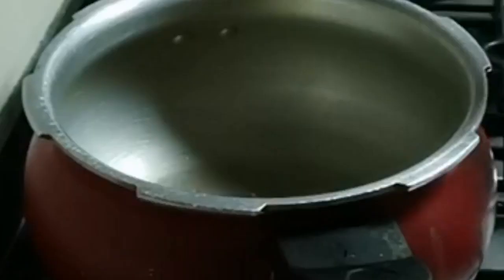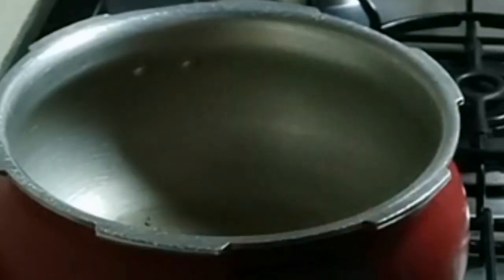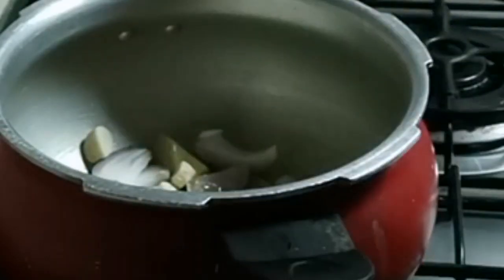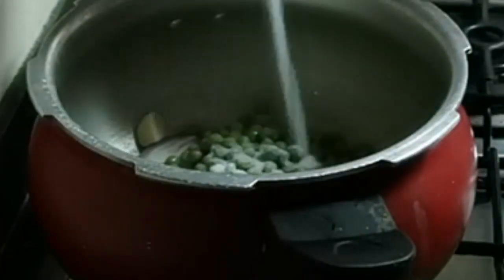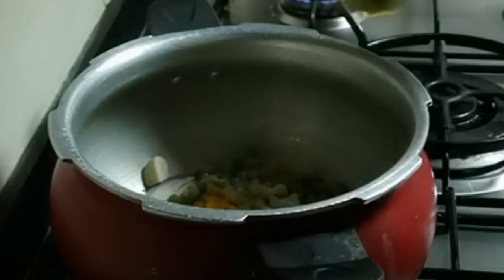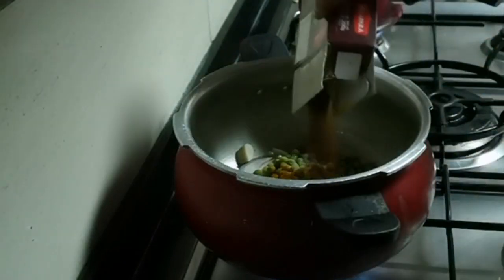Once the cooker is hot, add 2 tablespoons of oil, 1 bay leaf, 1 red chili, and cumin seeds. Now add 2 small onions and 4 to 5 cloves of garlic. Then add the soaked peas, salt as per taste, half tablespoon turmeric powder, and Shan mutton masala — you can use any chole masala or mutton masala.